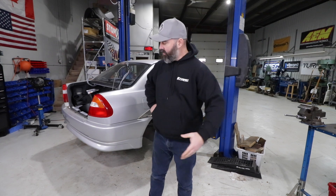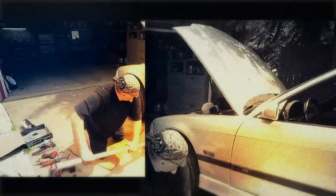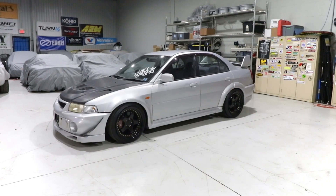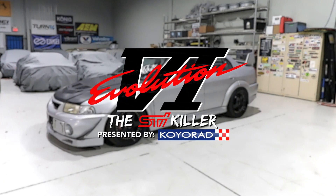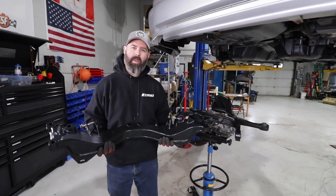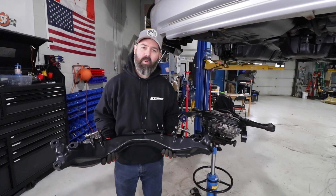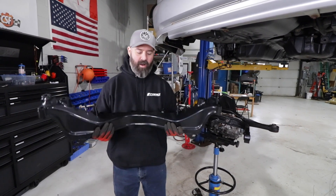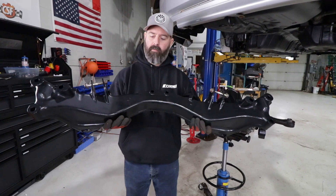Welcome back to another episode of the STI Killer Dodge Colt presented by Koyo Rad. Today we're going to reinstall the rear end and make the top side look as good as the underside. If you watched the last episode, you'll know that as we started to reassemble the rear end we came to a screeching halt because we were missing a few things — we didn't have everything back yet from stripping tech, but we do now, including this big piece of the rear subframe.